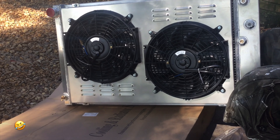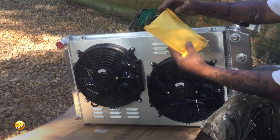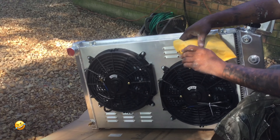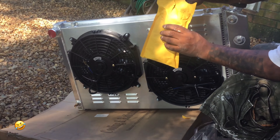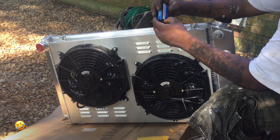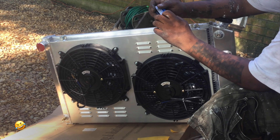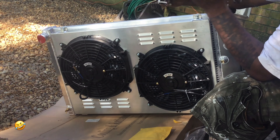So you guys, this is the radiator that I ordered — pretty nice, I must say. This is for the Regal. They gave me a package so I'm gonna open it up and see what all we got in this. This is a water temperature sensor that came with it — that's pretty cool even though I don't need it, but it's pretty cool that they sent me one.